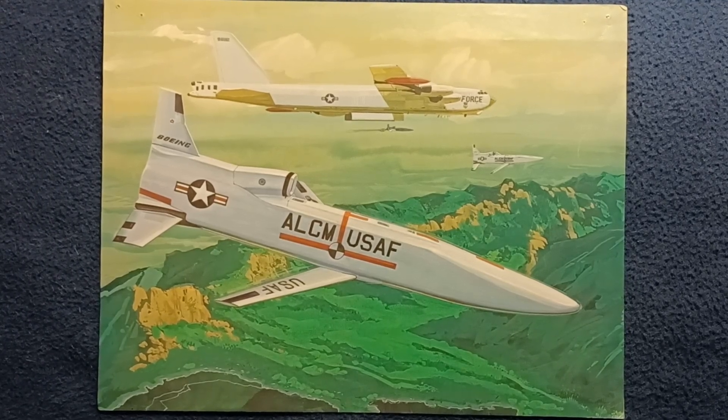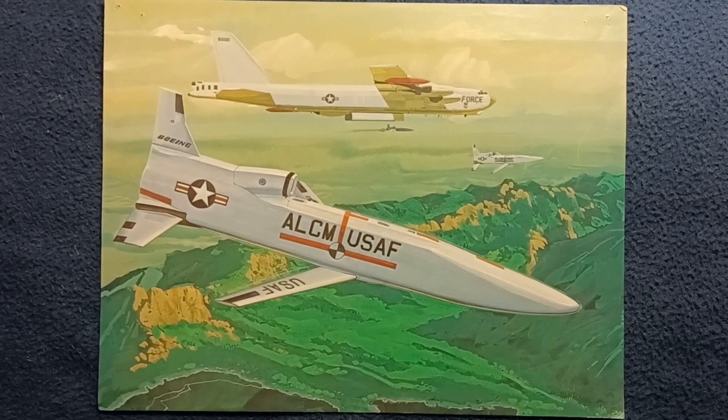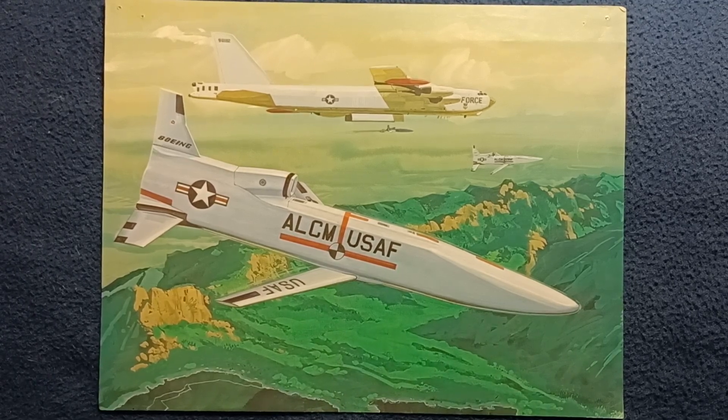Welcome back to another episode of Curios for the Curious. Today we're looking at what appears to be a print of a painting from Boeing, representing the ALCM, Air Launched Cruise Missile Program.